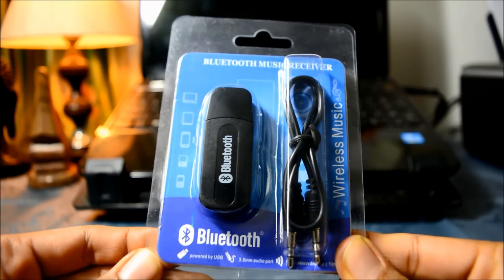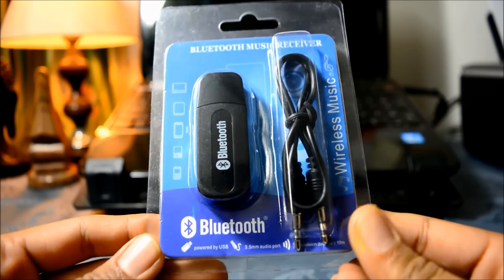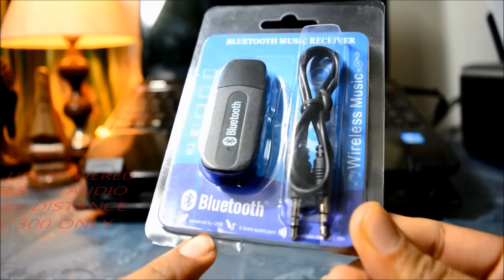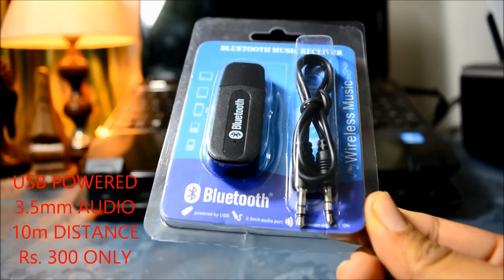Hi everybody, this is Robin here with a video on how to convert your old set of speakers into wireless Bluetooth speakers via this device. This device is powered by USB, has a 3.5mm audio jack, and a transmission distance of greater than 10 meters.